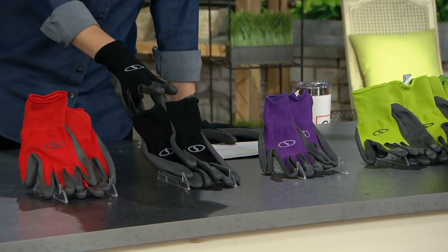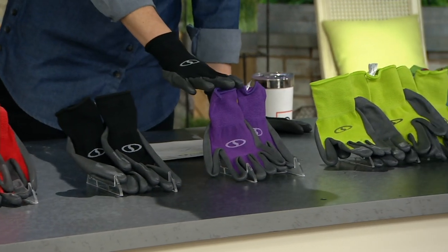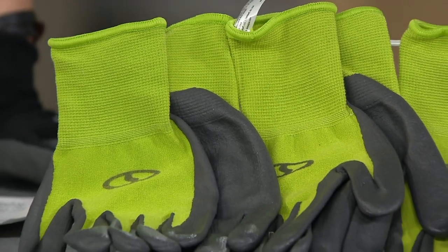Here are your colors: we have red, which is brand new this year, black — that's what I just put on — purple, and green. You get not one but three full sets.